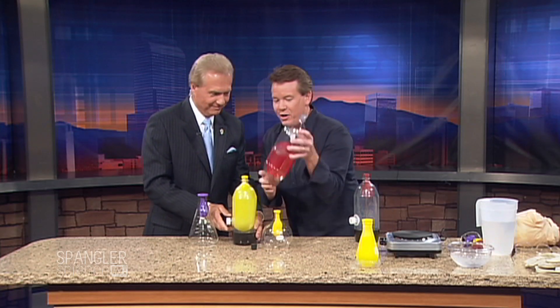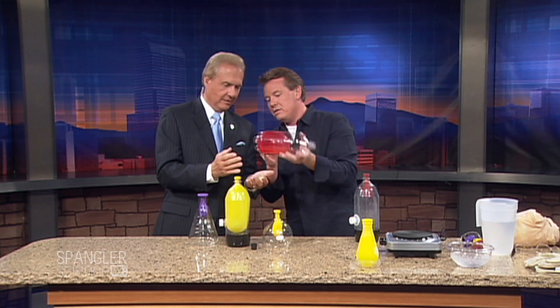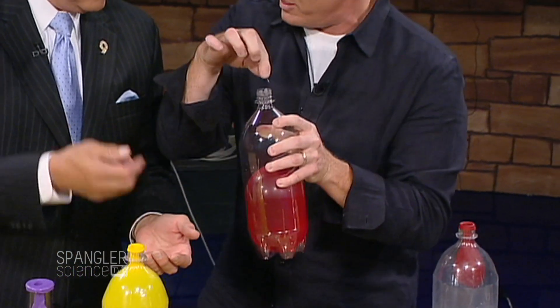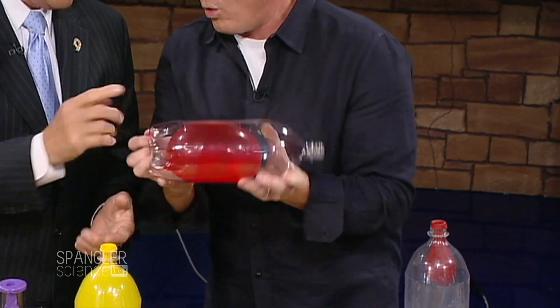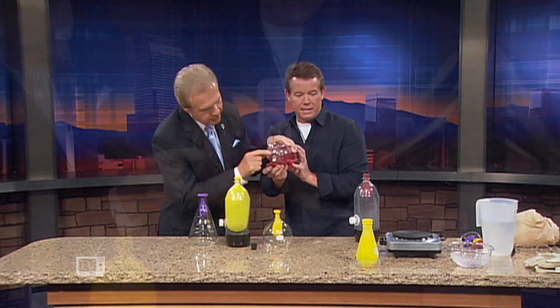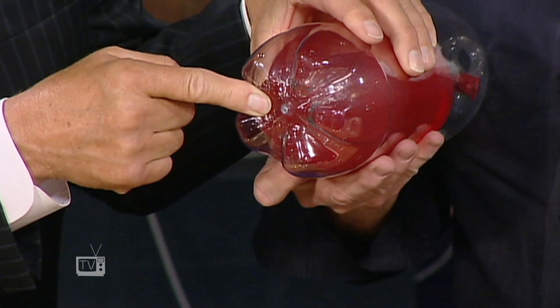That's what you do to your little brother all the time. Here was the secret — I took a pin and put a tiny hole in the bottom. So there was just enough for me to blow it up, put my finger on it, fill it with water, and then tie it real fast. Nobody ever sees the hole — it looked completely sealed, you just cannot see it. Just a little itty bitty hole. And there it is — you see it right there.